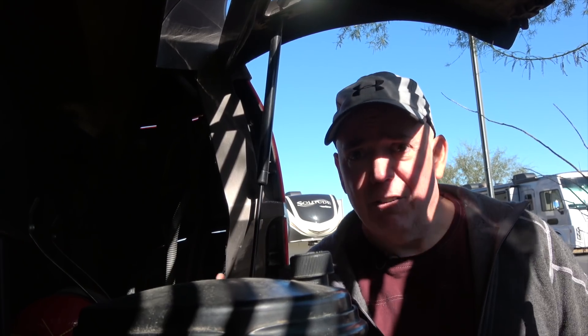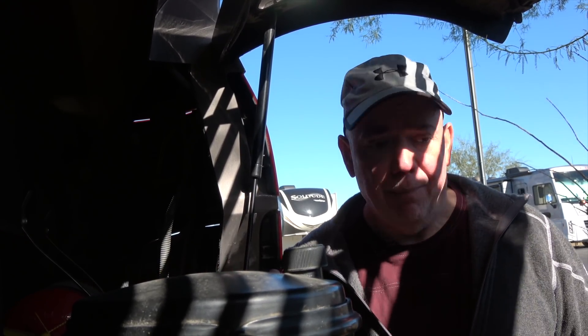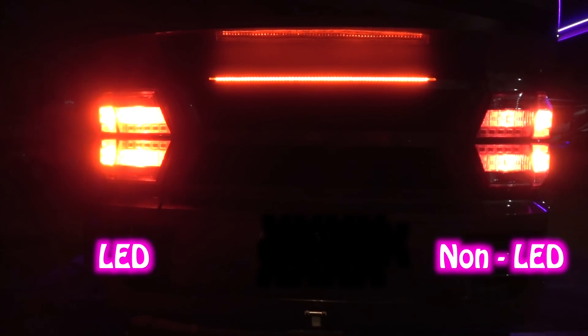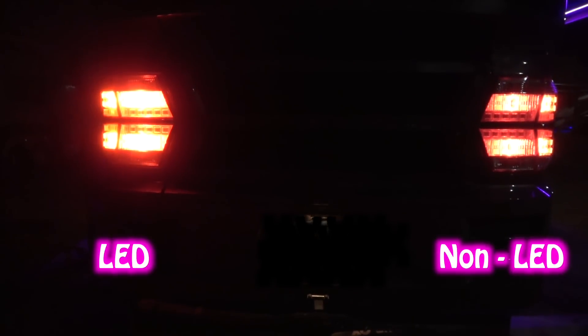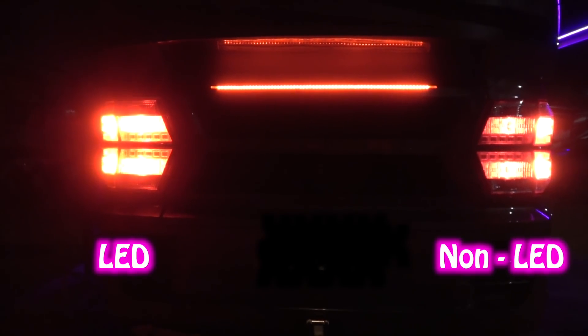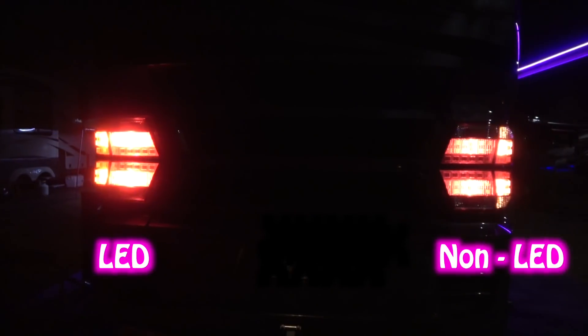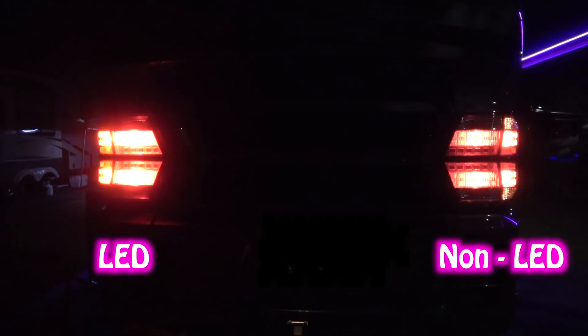Let me show you the nighttime stuff because that's where it really comes in big time. The nighttime stuff looks like this — really bright, and this is with the brake lights on too. You can see the difference between with LEDs and without LEDs at nighttime. If people can't see you braking now, there's a problem.